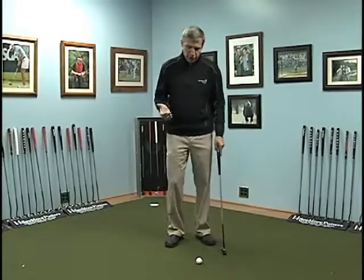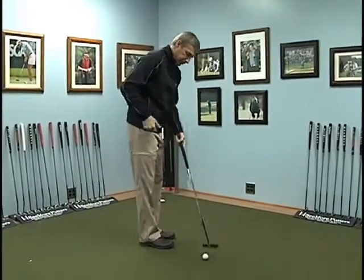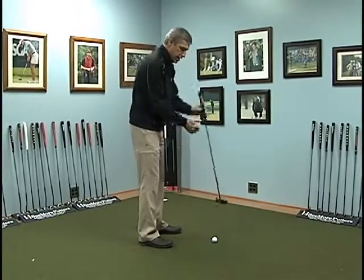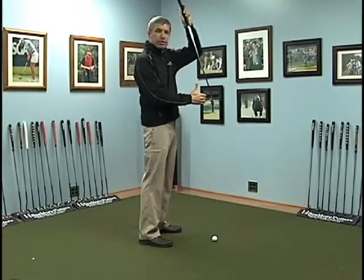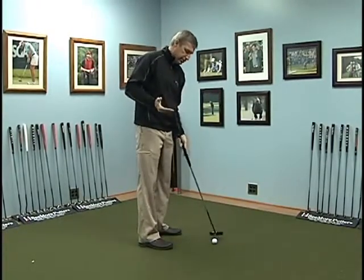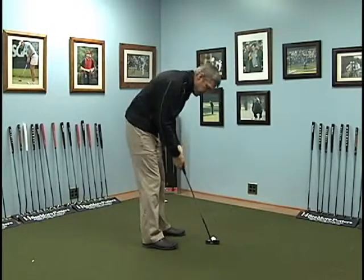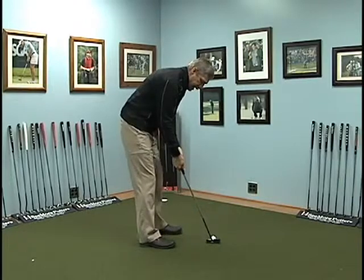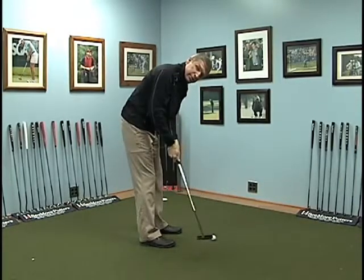We want you to feel as if you are bending at your hips, your shoulders are back, and your eyes are just inside the heel of the putter. What you've probably read and seen a lot is to be right over the top of the ball — but when you get right over the top of the ball you have rounded shoulders and you start making a manipulated stroke.